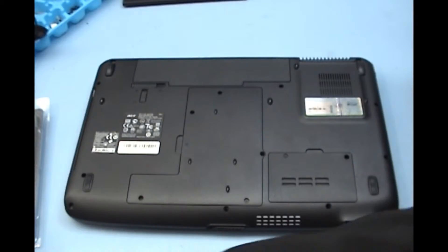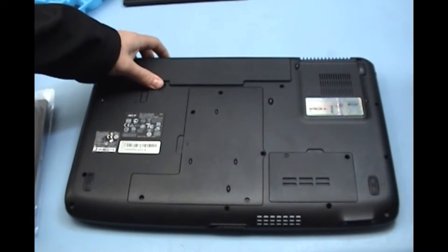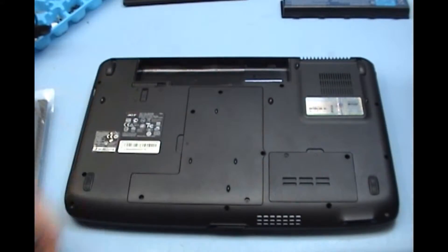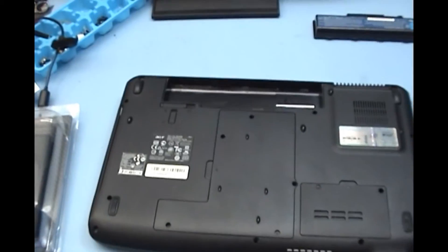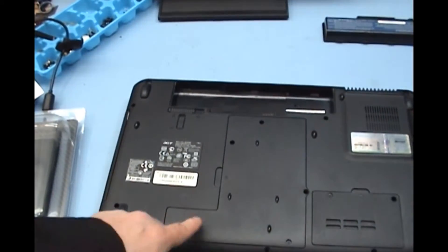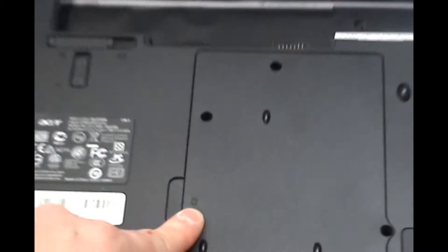We are going to go ahead now and remove the hard drive from the laptop. First we want to remove the battery, so there is no power running through the laptop when we are taking the part out. In this particular laptop we can see that this is where the hard drive is because there is a little picture of a hard drive on it.